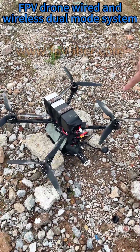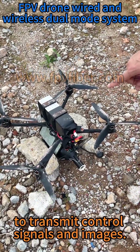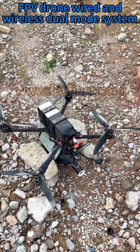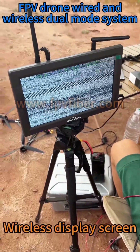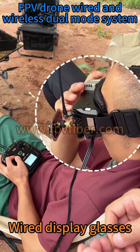Fiber Optic FPV Drone — using fiber optic wired and wireless dual mode to transmit control signals and images. The setup includes a wireless display screen and wired display glasses.